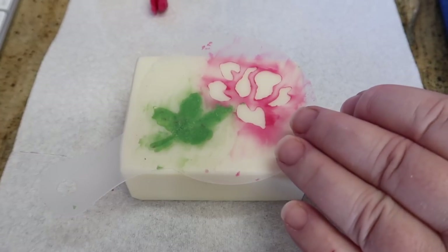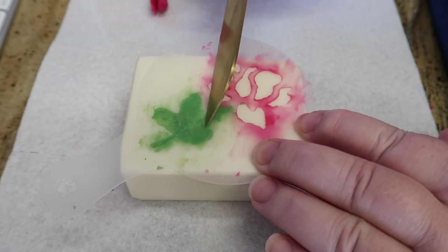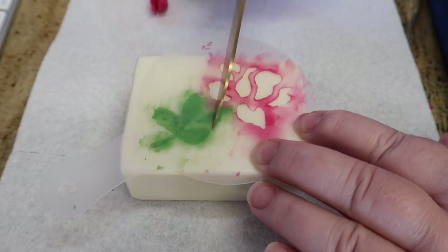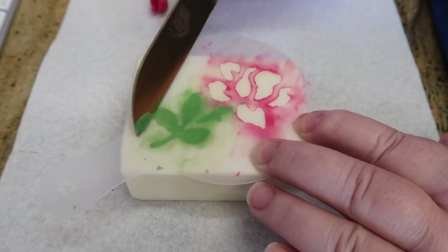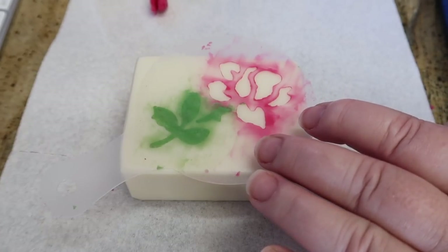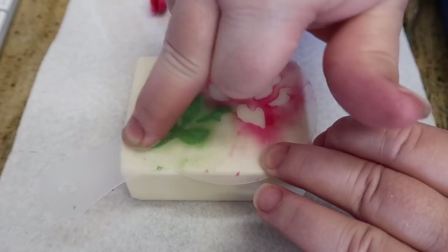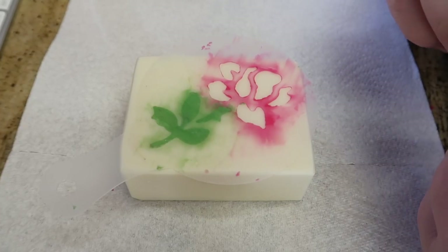Then you're going to take a knife and gently scrape over the top of that soap dough — scraping anything that isn't level off the top, revealing the design under the stencil. Then take your rubbing alcohol again, dip your finger in it, and rub it over the top of that soap to smooth it off. Do that as soon as you finish the green.